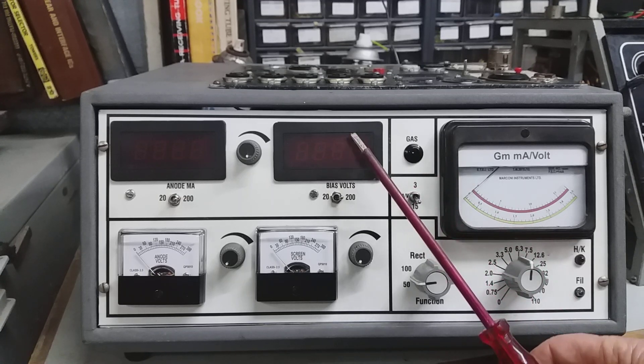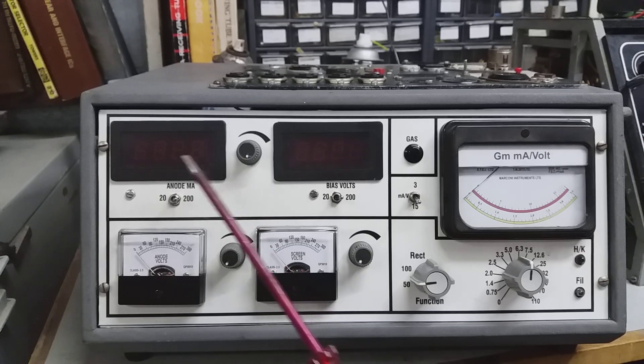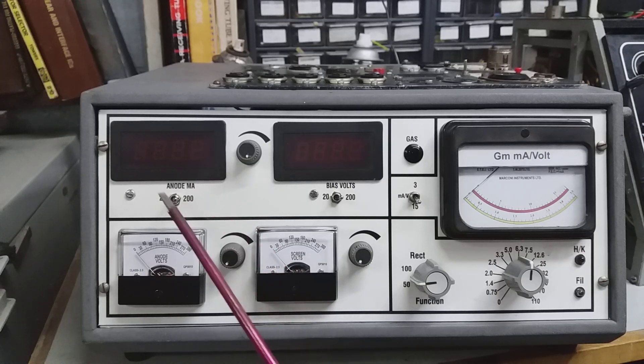There's a digital panel meter for the grid bias volts with two ranges: 20 to 200 volts. And the anode current indicator digital panel meter — 20 milliamps full scale or 200. You would think you wouldn't need the 20 milliamp scale, but with small triodes like a 12AX7 with only 1.2 milliamps, it does help to go down to 20 full scale for a more accurate reading.